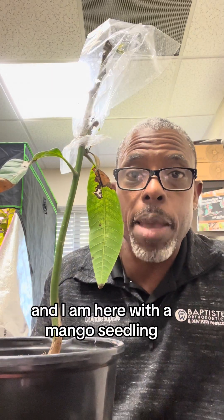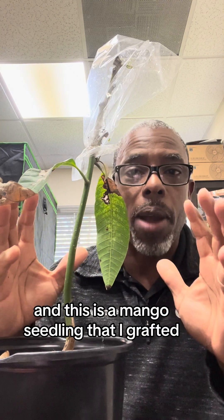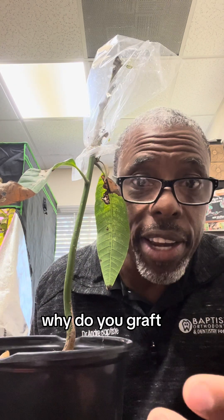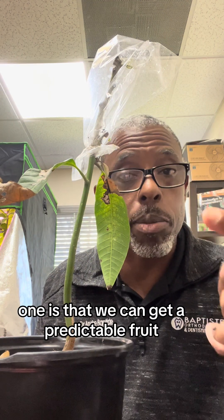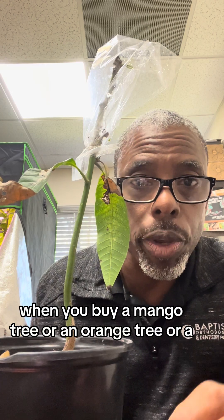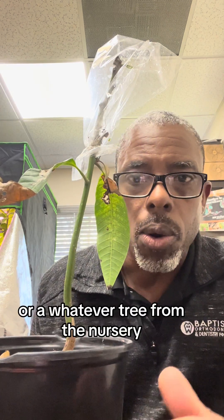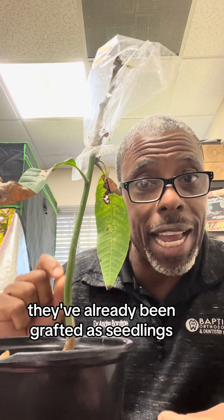Hey guys, Andrew the Farmer here and I am here with a mango seedling that I grafted. Now a lot of people ask, why do you graft? Well, we graft for a lot of reasons. One is so that we can get a predictable fruit. Two, so that we can get fruit way faster. When you buy a mango tree or an orange tree or whatever tree from the nursery, they've already been grafted as seedlings.